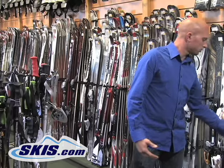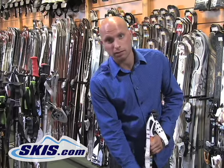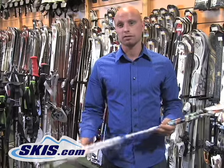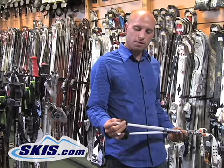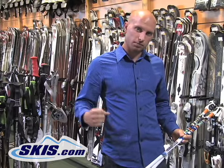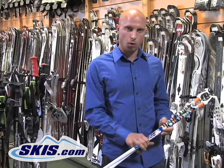From there you move up to a little bit higher end aluminum pole, so here you're going to get a stronger pole shaft, there's going to be less flex into it, less likely for the pole to break. You're going to get a sharper tip on it as well, so when you pole plant in hard pack or icy conditions, you're going to get a much more solid pole plant.